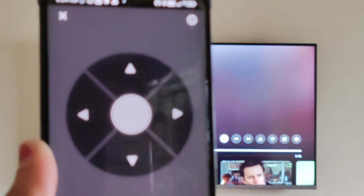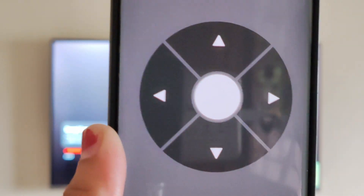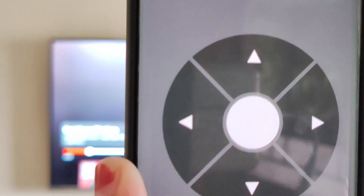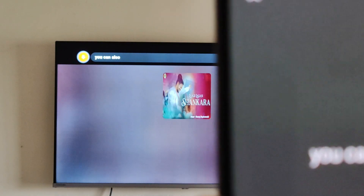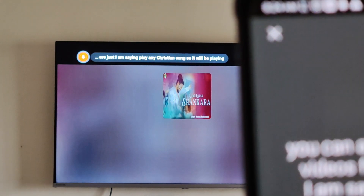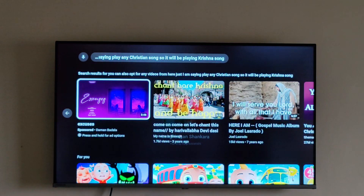Whatever you do on your mobile will automatically happen on the TV — if you stop on mobile, it will stop on TV as well. You can use your mobile as a remote to operate your TV — play, forward, stop — anything you want. You can also search for content using your mobile. This is the way how you can do the mirroring of your YouTube on your Toshiba TV.